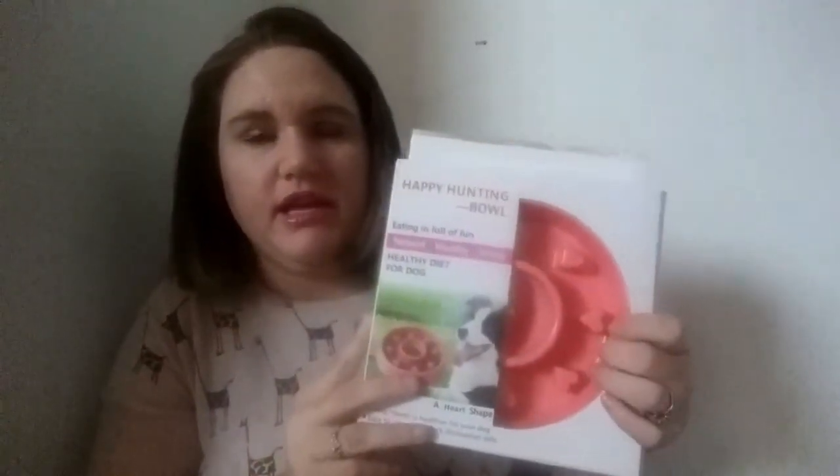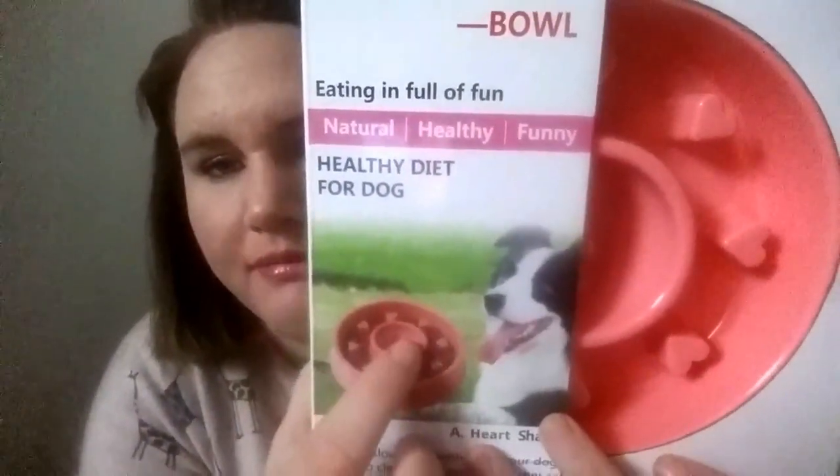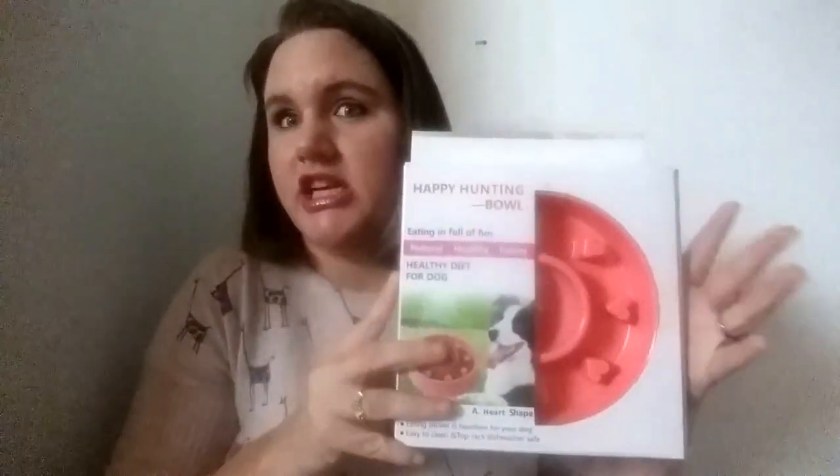The next thing I got was this Happy Hunting Bowl. This was through personal email on Facebook — they messaged me and asked if I would like to review it. It's a dog bowl. It's got a little bowl in the middle, and then it's got little hearts on the inside of the ring. It's just to kind of help teach your dogs to slow down when they eat and really digest it and taste what they're actually eating. I have three big dogs and one especially gobbles up her food within a matter of minutes. Hopefully this will help her.